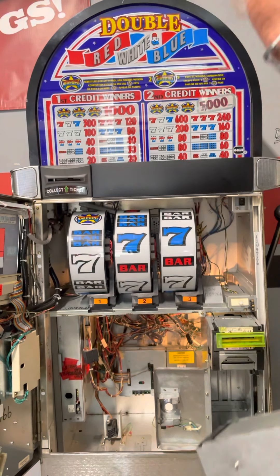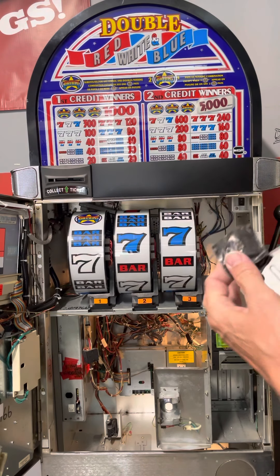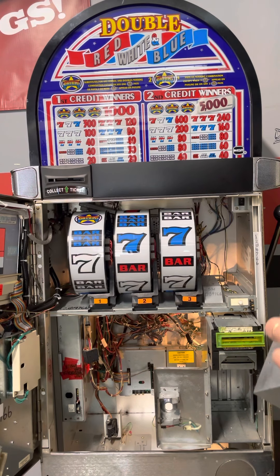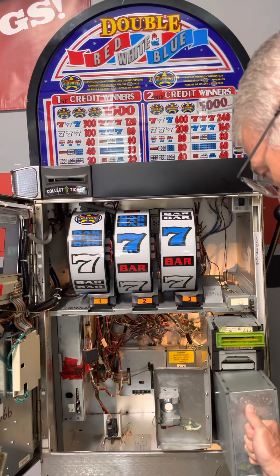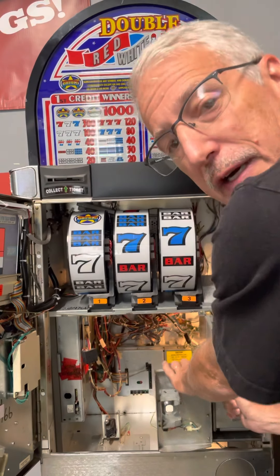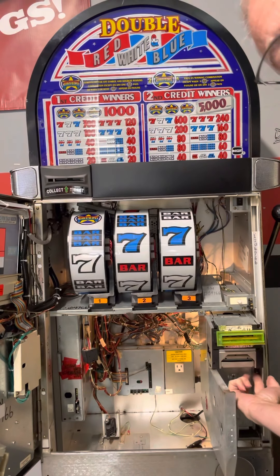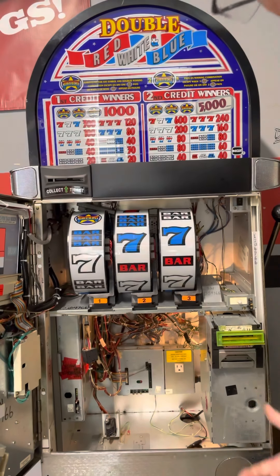Then the cash can comes out. There's just a little piece of tape that holds this door shut — I'm going to put a new one on since this one's fallen off. You take the cash can, push it back in, and you'll hear it click. When you hear it click, make sure that little lever goes up.